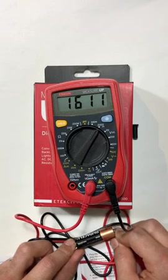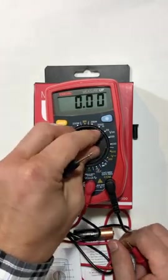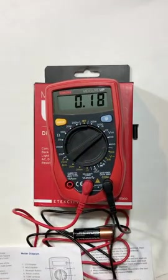So everything still looks good. Even if you aren't exactly right on your setting, depending on what you're trying to measure, as long as you're pretty close, this meter is going to pick it up.